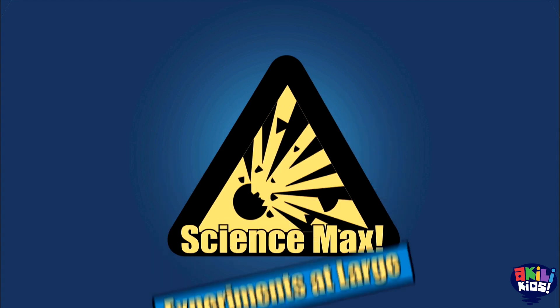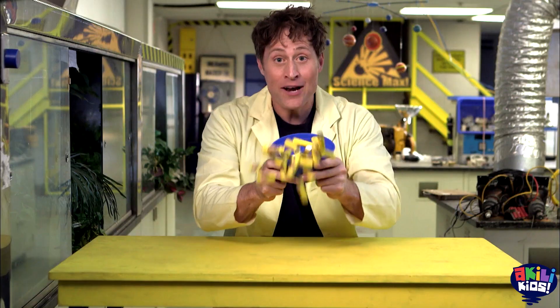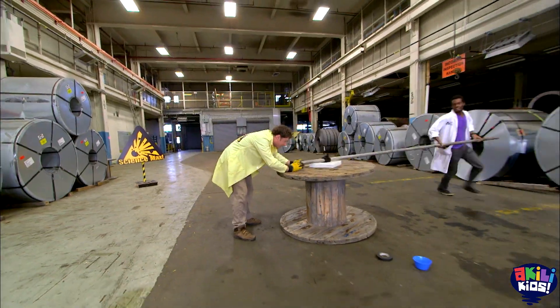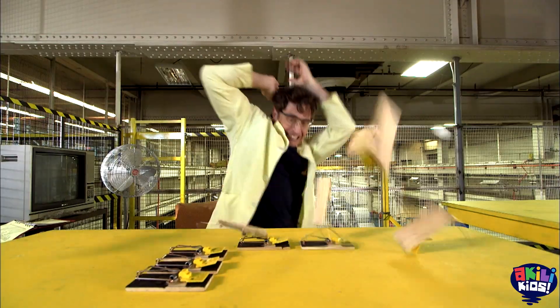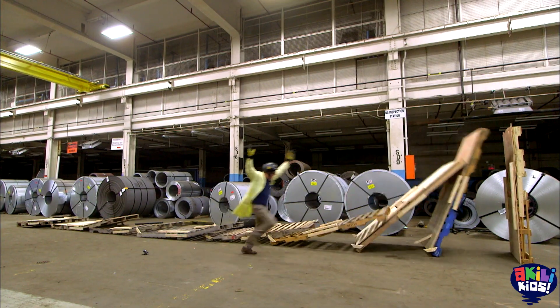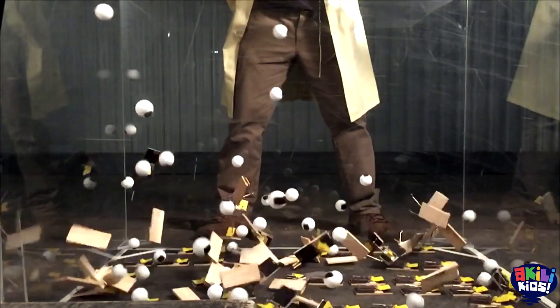Science Max! This episode of Science Max is all about storing energy and releasing it. Let's try it out for real — storing it in a giant spool racer! Plus a domino chain reaction, mouse trap chain reaction, popsicle stick chain reaction, and more! All on this episode of Science Max Experiments At Large.